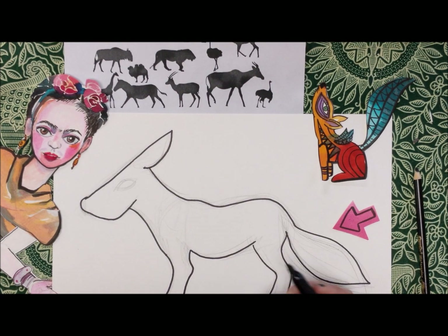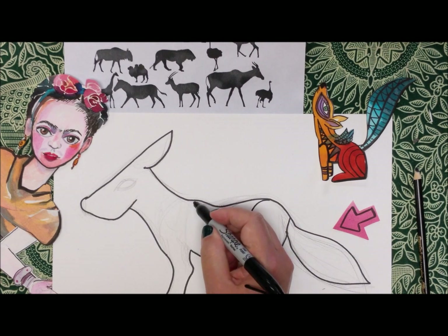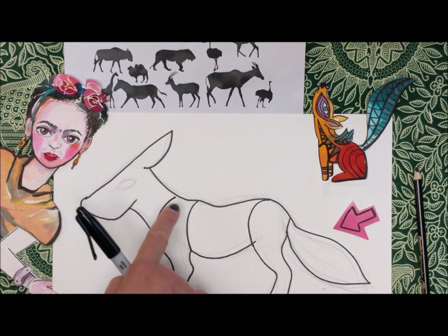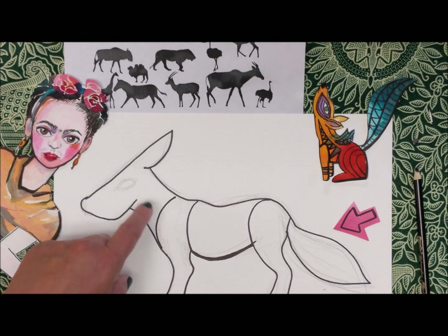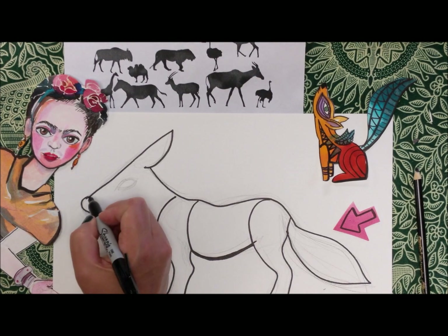So don't be scared of the sharpie — it's your friend. Now think about how you're going to approach the next part. What I'm going to do is break it into five different sections so I can put different patterns in each one. You do four lines and you get five, which is how that works. I'd also recommend going around the outside and doubling up on some of those lines — I mess up on those outside lines, so if you double up it'll look good. Now I have my five sections and I'm going to put patterns into each one.